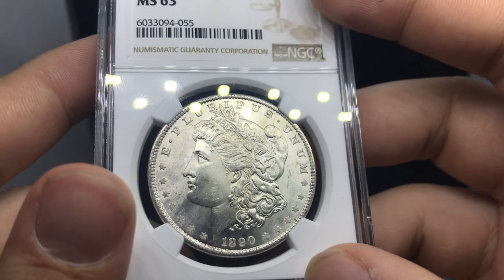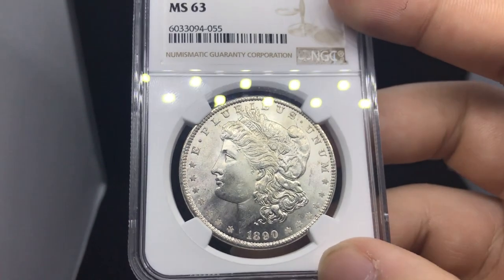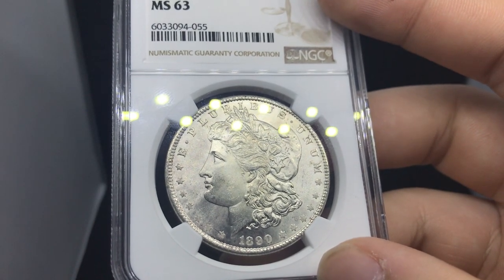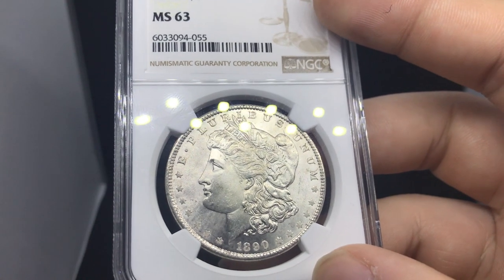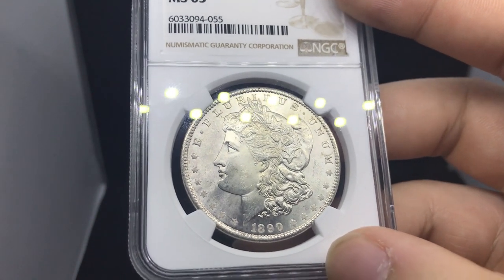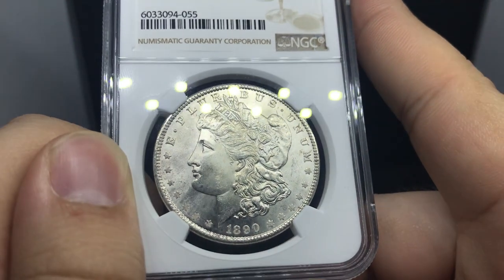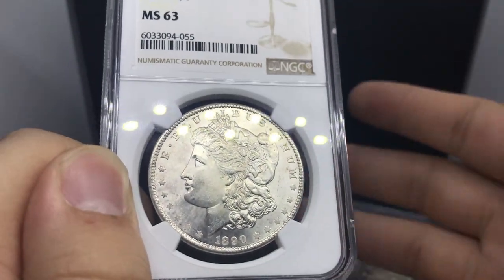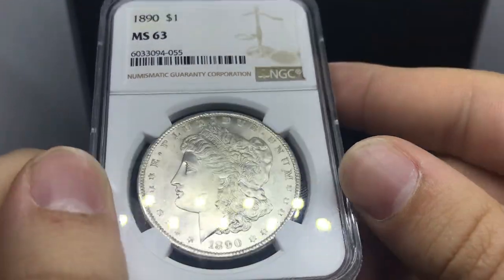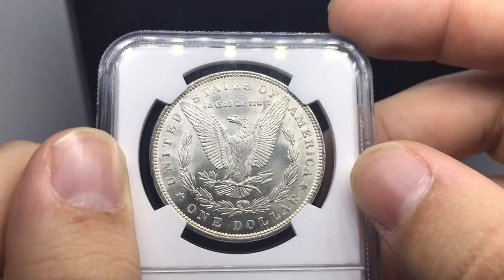We've gone through hundreds of coins this month just shipping them out — as soon as we get a coin, we sell it. We price them correctly so that when someone sees them and needs them, they purchase. I'd rather find a collector and then find them more for their collection. Many of these coins when they sold today were going three or four at a time, which saves me money on shipping. You have to be able to price stuff on the fly, answer messages — even in the dead of night I wake up and have messages on the website, Facebook, and Instagram.